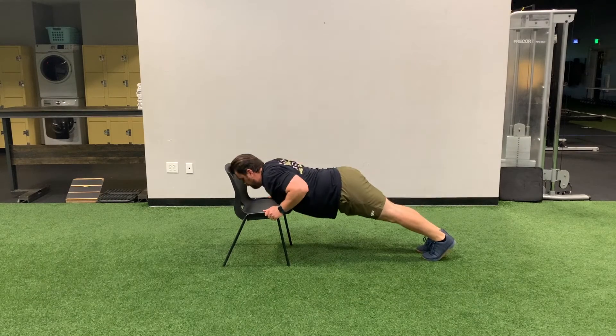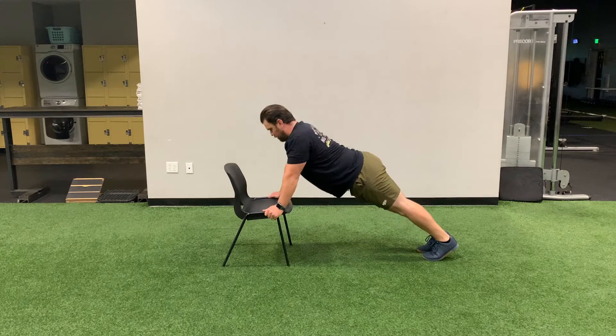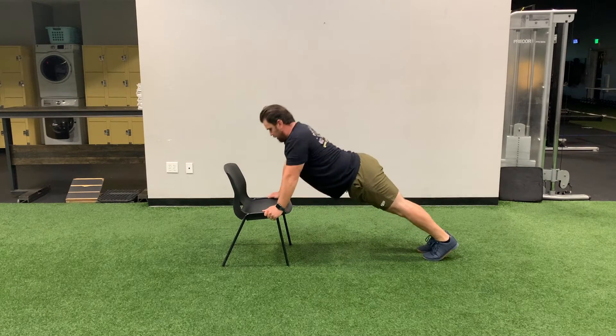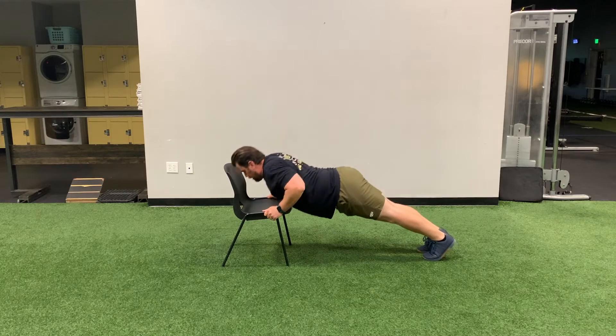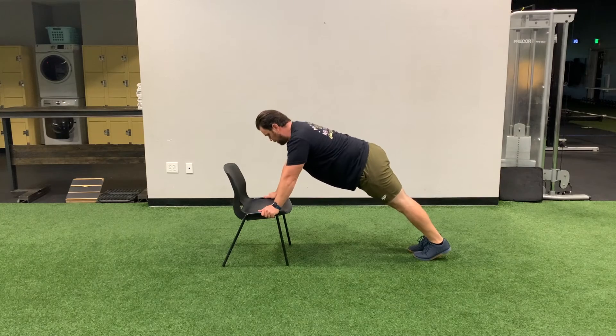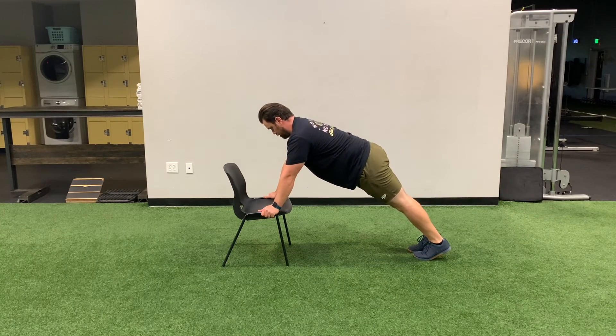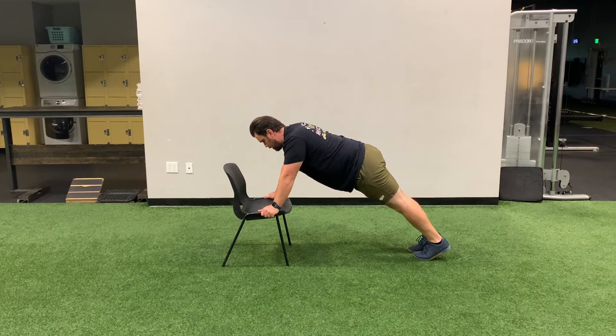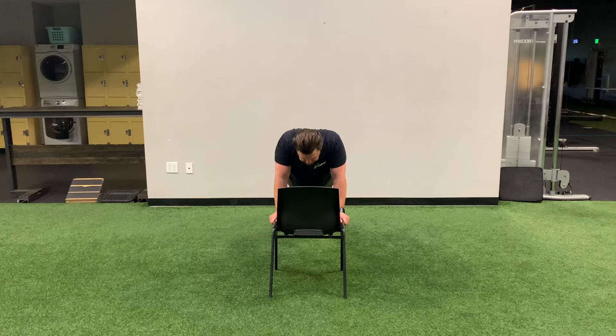Chair push-ups: with your hands on either side of the chair, perform a full range of motion push-up, making sure your chest touches the chair. You can also move your hands to your desk if you need a little more assistance. 10 reps each set. Chair scap push-ups: with your hands on either side of your chair, keep your arms straight and squeeze your shoulder blades together, then separate them as far as you can. This is a short movement but a very beneficial one for your posture.